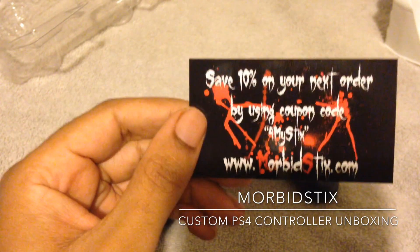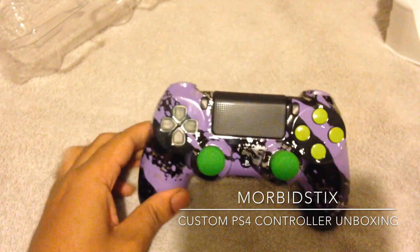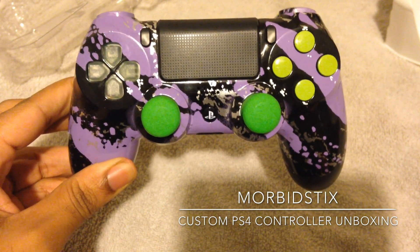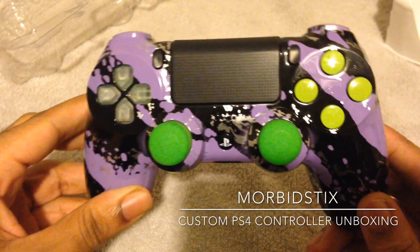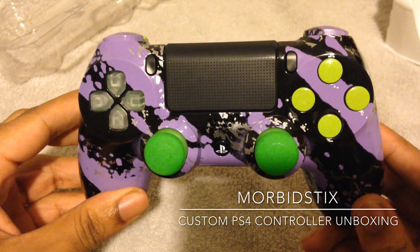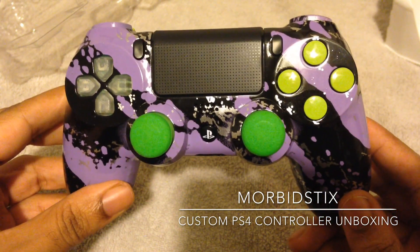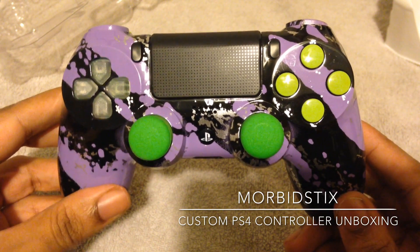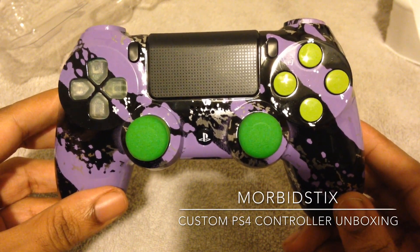I had to make a special request for this one because there wasn't really a purple option on the website. I was kind of going for a Joker vibe — purple and greens. No complaints, and I'm gonna go ahead and give this bad boy a try. Have fun, take care, and peace.